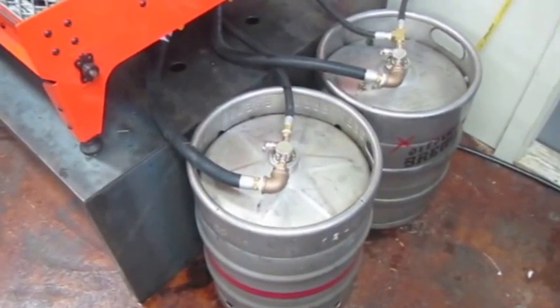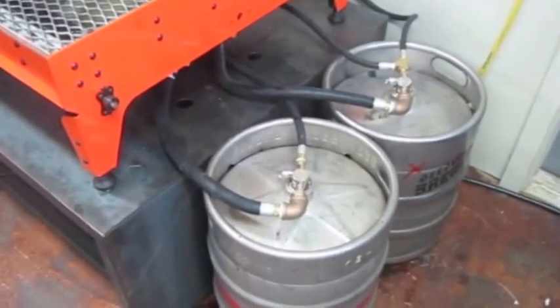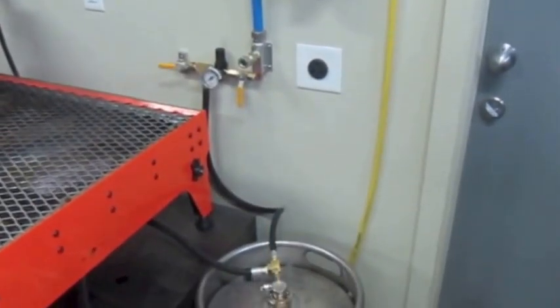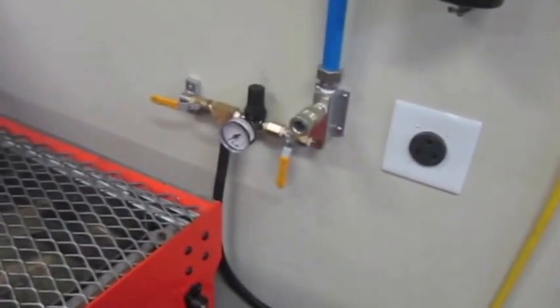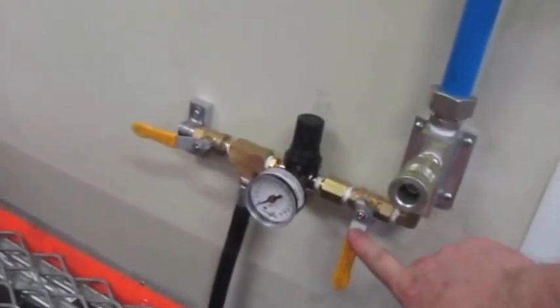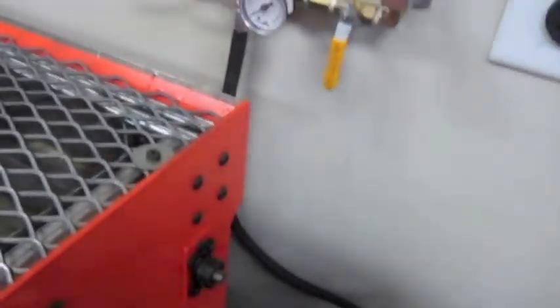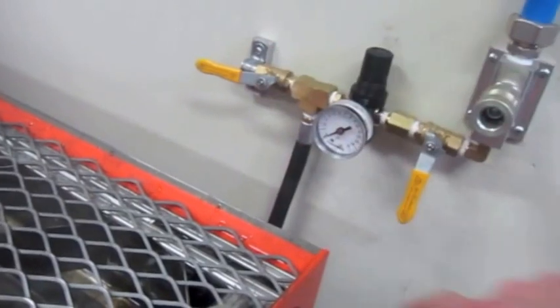Test number one of the water fill system for my plasma CNC table. You can see that it's an air pressure driven system. The feed comes in from the main line. Over here you have a tap to activate the pressure feeding down into the tanks, and another to bleed off the pressure when I want to empty the tank.